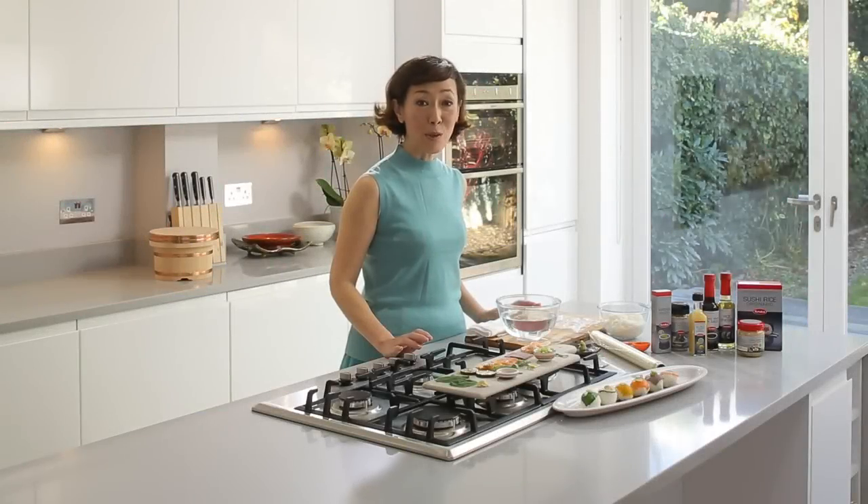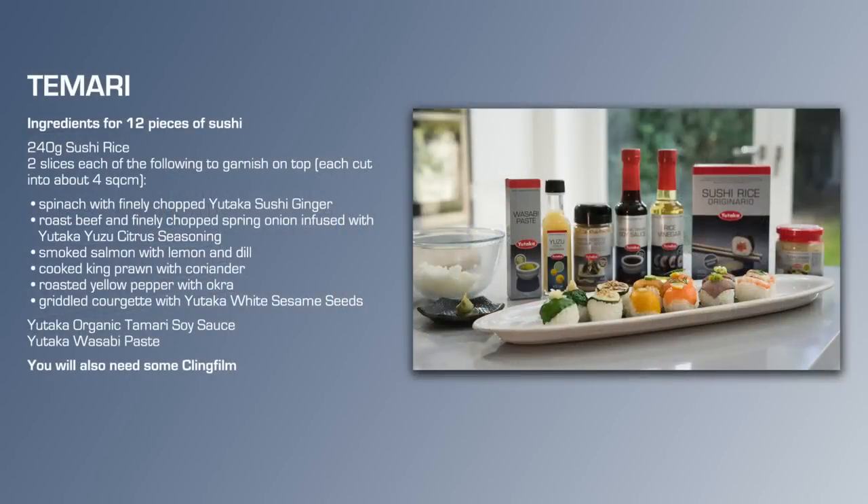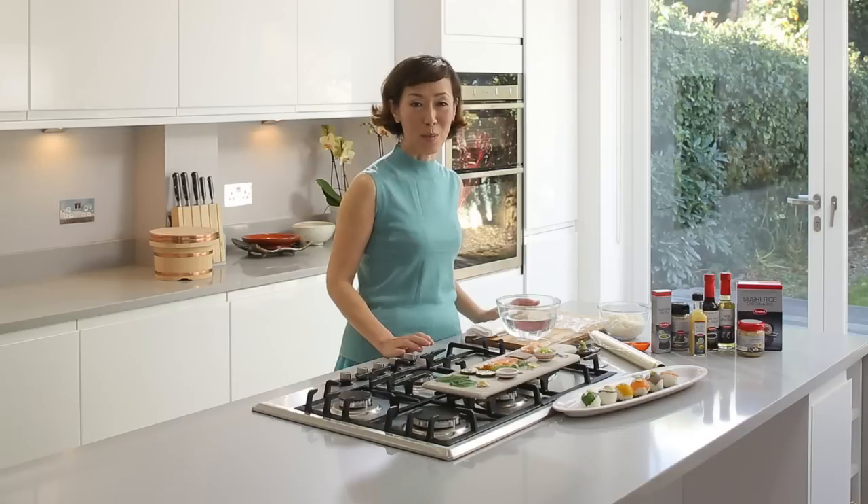Hi, my name is Akemi. I'm going to show you how to make Temari Sushi. Temari Sushi is the easiest and prettiest sushi anyone can make at home.